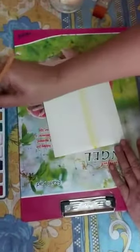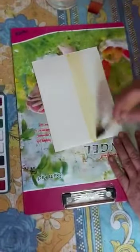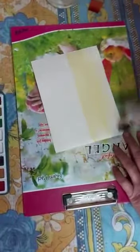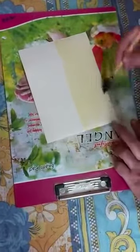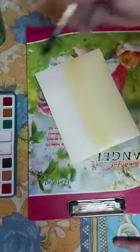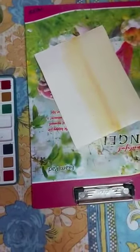So children, I am applying yellow color over here. So I have taken a little bit of orange, and I am applying orange over here. Then I am cleaning my brush.